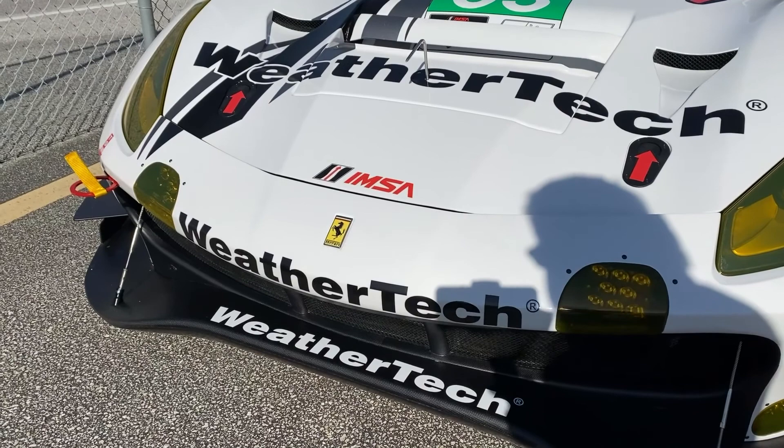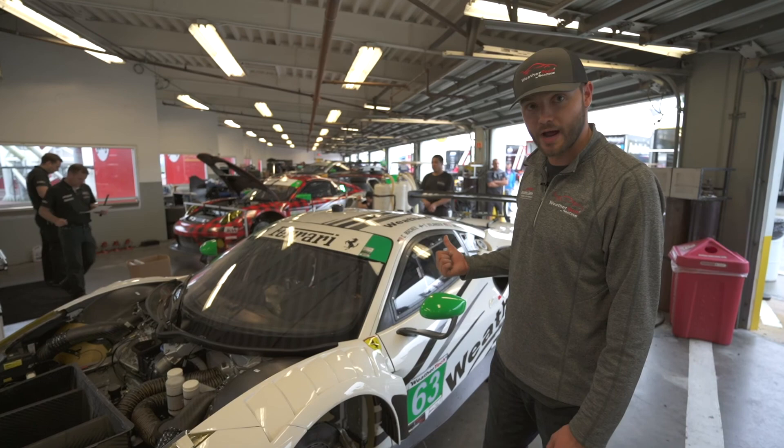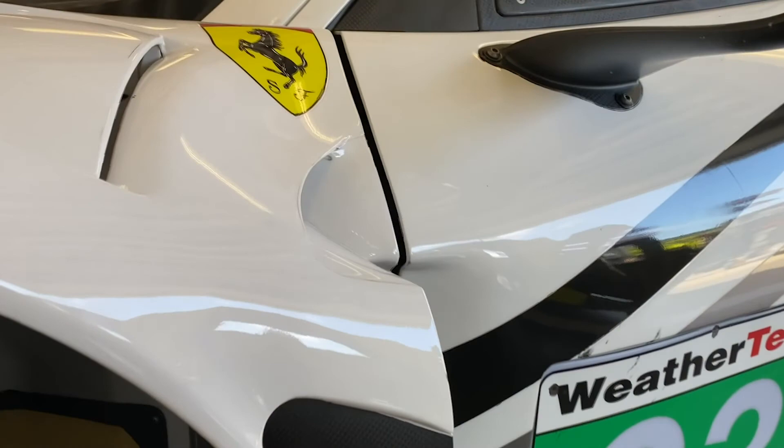These vents are new — they used to be smaller before, but with the Evo kit they're a lot bigger, trying to evacuate more air out of the wheel well. Same thing with these side vents just behind the left front wheel. These are a lot beefier than before — they used to be smaller, more narrow, and a little more fragile. Now they've gone with a bigger one with more holes, trying to evacuate more air out of the wheel well and get more clean air going through.